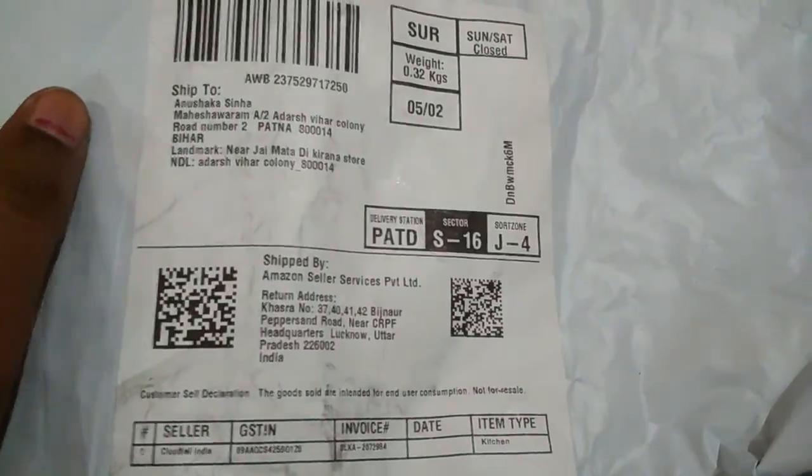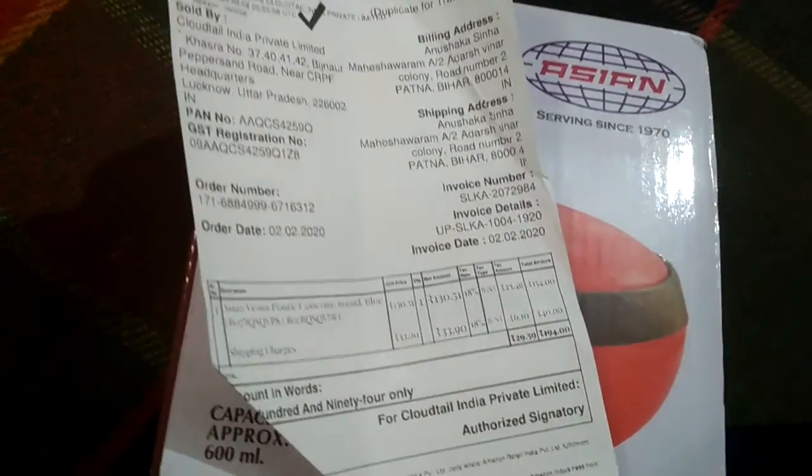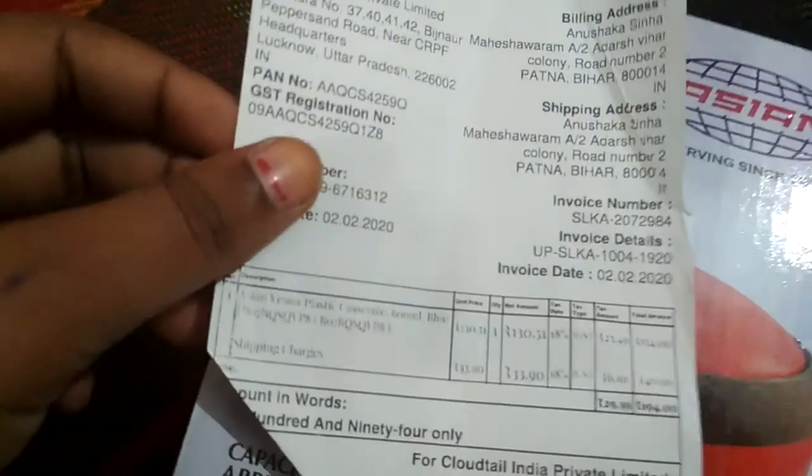Now let's open it. Friends, I am going to open it now. And as you can see, these two things I received from inside the package. And I asked for this.